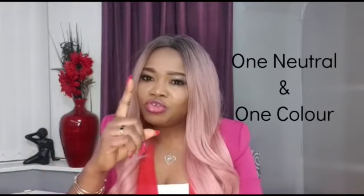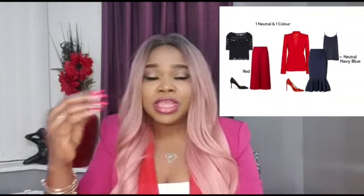Once you have these, everything else is sorted. Whether you're struggling in the morning thinking about what color to wear, or you have a function and don't know how to combine colors — always grab your neutrals first. Pick your neutral and you can choose any other color of your choice. So tip one is: one neutral and one color — for example, navy blue and red. Navy blue is the neutral, red is the color.